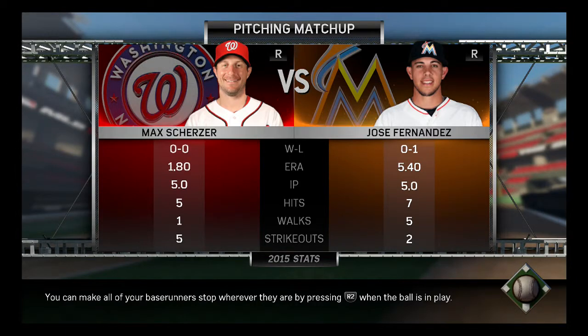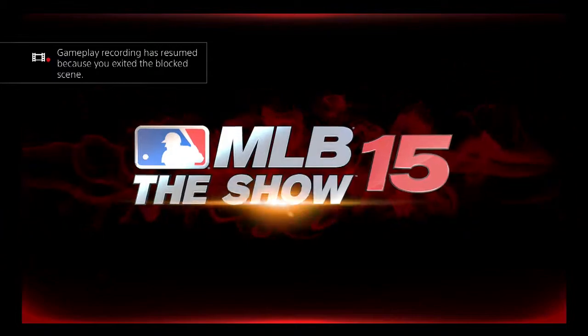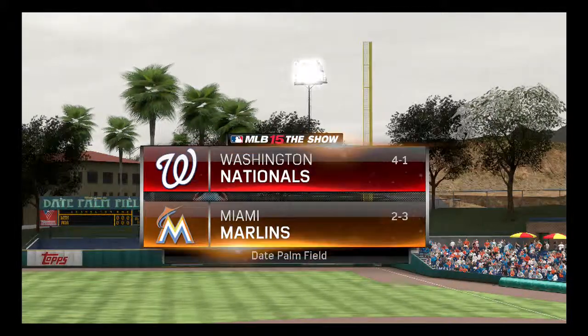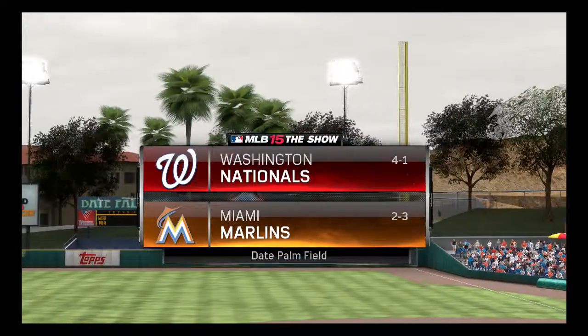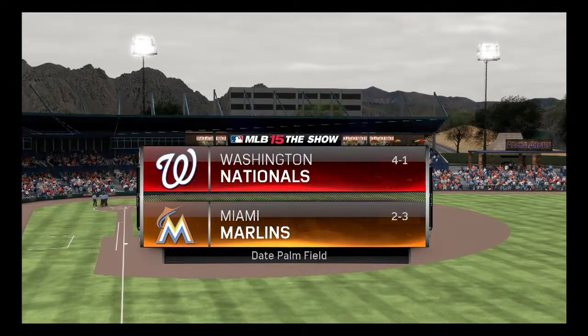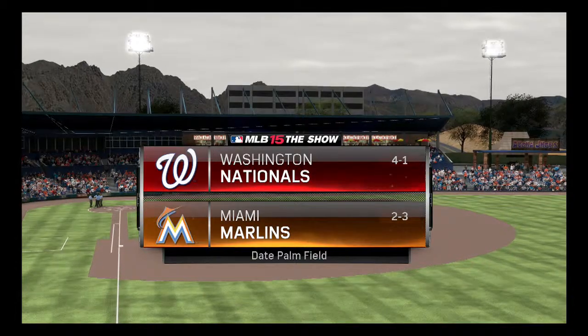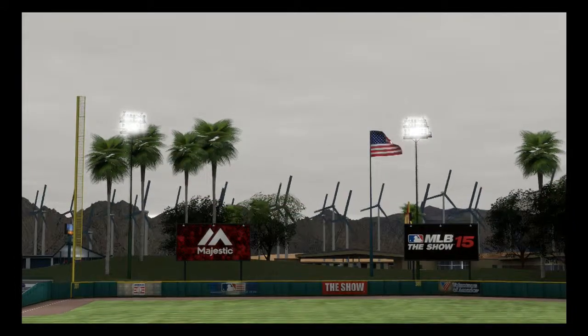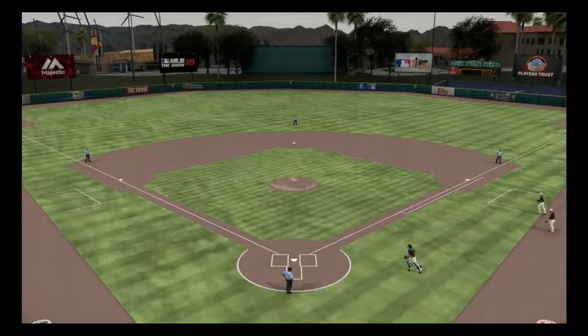Alright, we got Max Scherzer against Jose Fernandez. We're going right back to our number one pitcher in game number six for us at spring training. We are four-and-one — pretty good, we lost the last one against the Braves. I'll try as best I can, if the games end quickly, to get two games done at one time. Spring training takes a while, and in real life they play every day, so in order for me to keep up I'd have to play every day — and that's going to be impossible because, you know, I have a life.